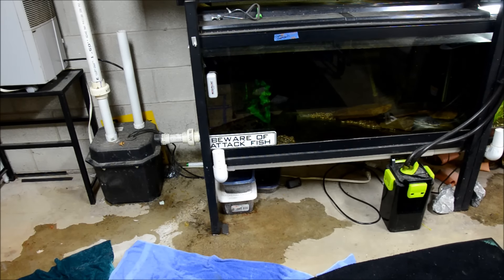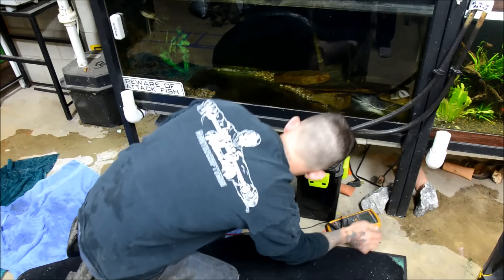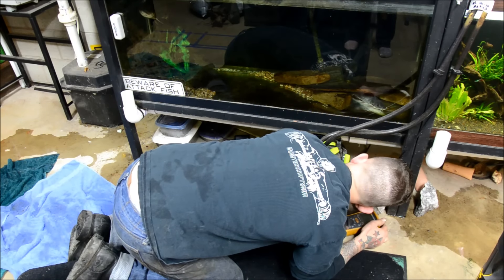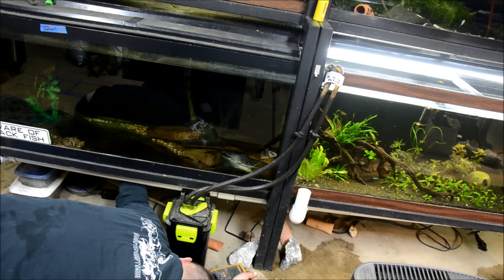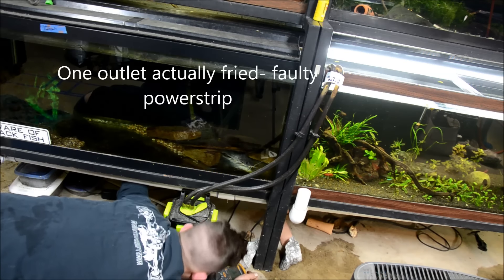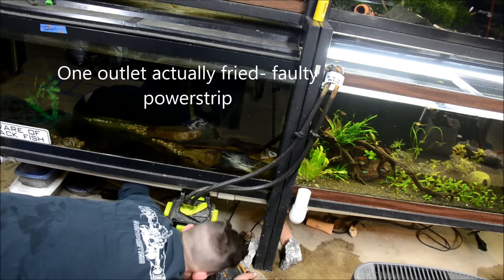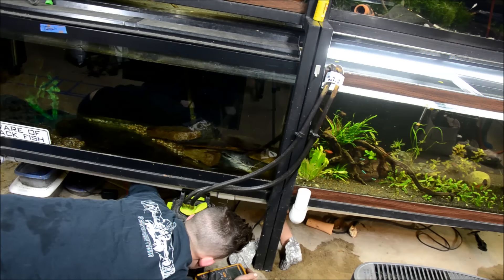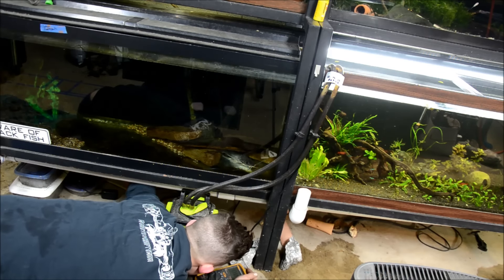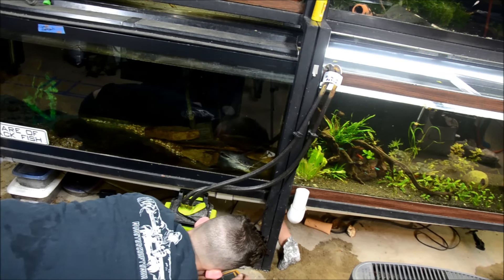So my husband's going to help me do that. Chris has out the multimeter, or electrical tester jobbie, and he's just going to test the power strip. We have power to the strip, which means it's one of my pieces of equipment that's running that has caused the failure. And if I was a betting woman, it would either be my room heater or the heater in the Oscar's tank. Heaters are notoriously unreliable no matter what type they are, so we're going to investigate and try to figure out what is failing.